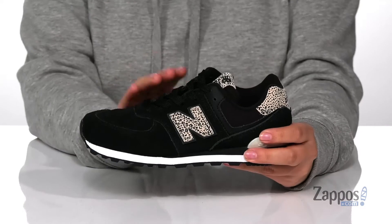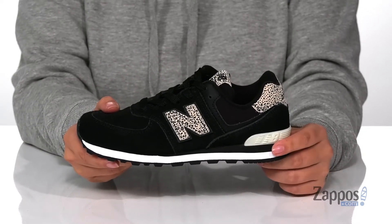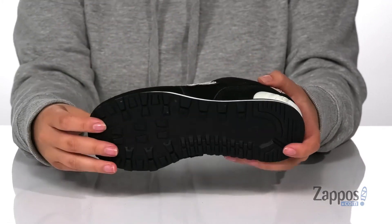They are a lace-up closure allowing your kids to get a custom and secure fit. That midsole is going to give them a small boost in height, and underneath is a textured outsole for traction.